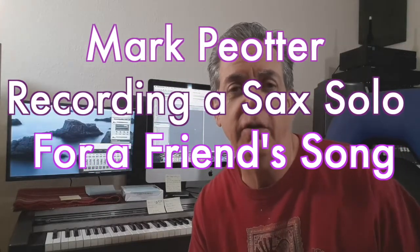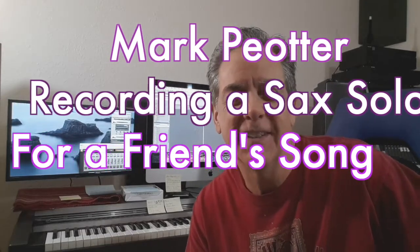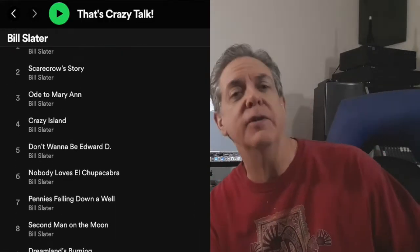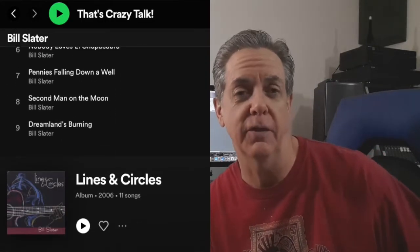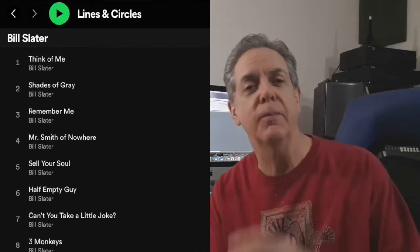In addition to writing my own songs and recording them, I also try to help other people with their recordings. A few months ago I was approached by an old friend named Bill Slater. Bill Slater has several songs you can listen to right now on Spotify that are his originals, and he has some songs where he would like to include a saxophone solo and he asked me if I could help him. So I'm going to show you the process I go through to record a saxophone solo for somebody else's song.